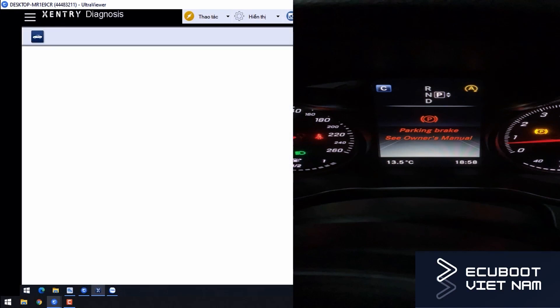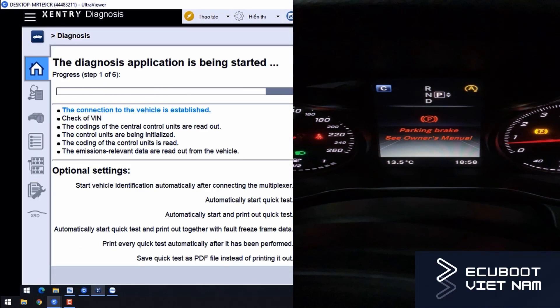Hi everyone, this is ECU Boots. Today we're working on this Mercedes C250, model 2018. The problem we are having right now is a message on the instrument cluster about the parking brake. As you all know, this W205 C-Class uses the electronic parking brake, and whenever you want to do something with it, you have to release the electric parking brake motors, otherwise it will damage the whole system.